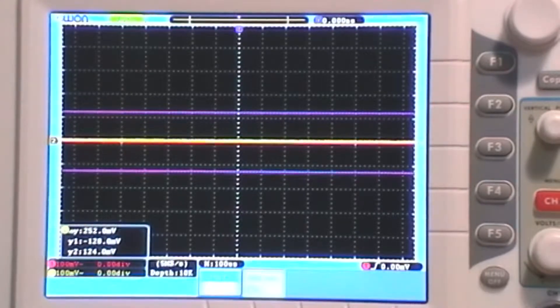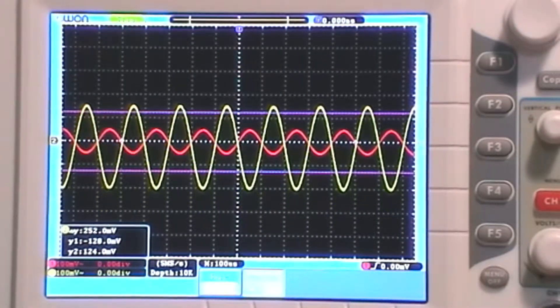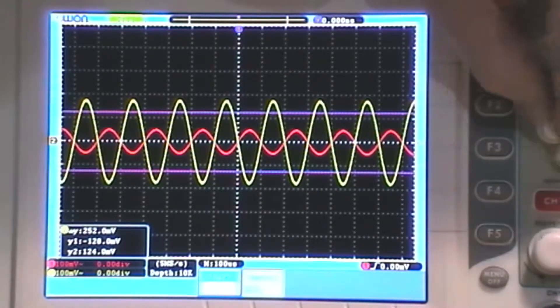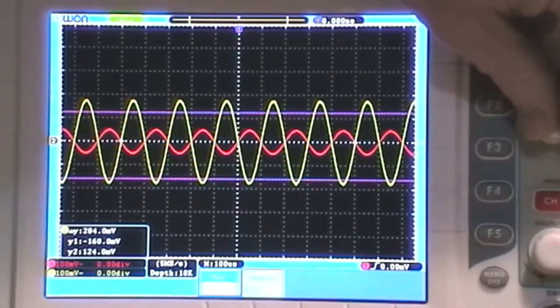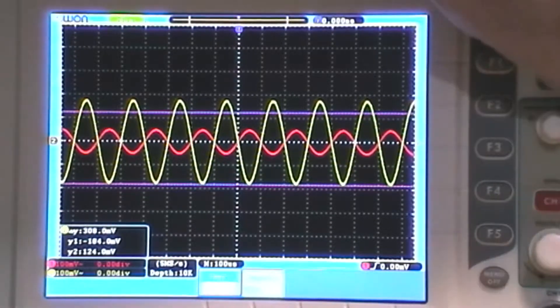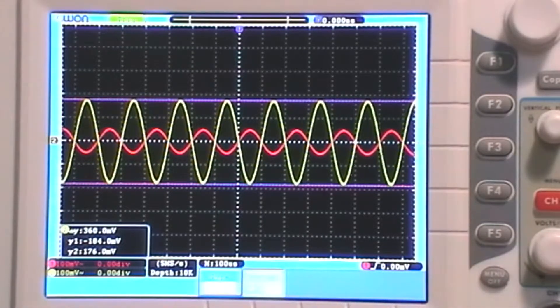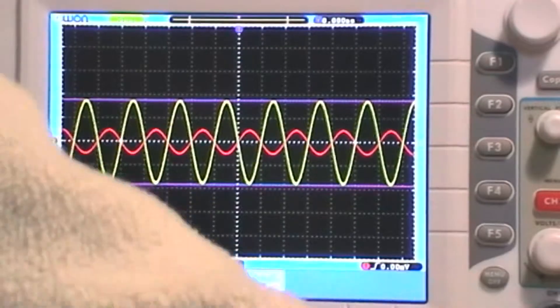Next is 270 ohm. Input signal on, output signal on - we're really starting to crank up that gain now. Reading 360 millivolts from 100 millivolts input. I predicted about 370 millivolts and I've got 360 - fairly close, pretty much on the mark.